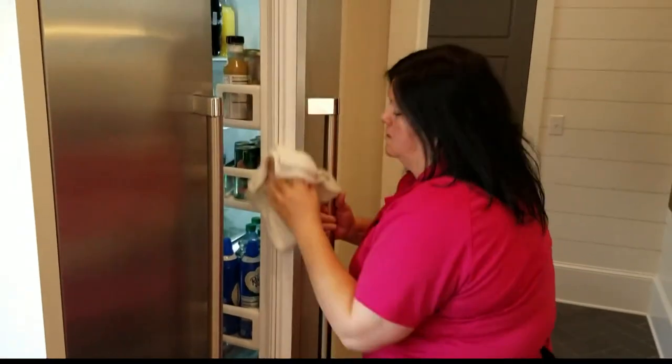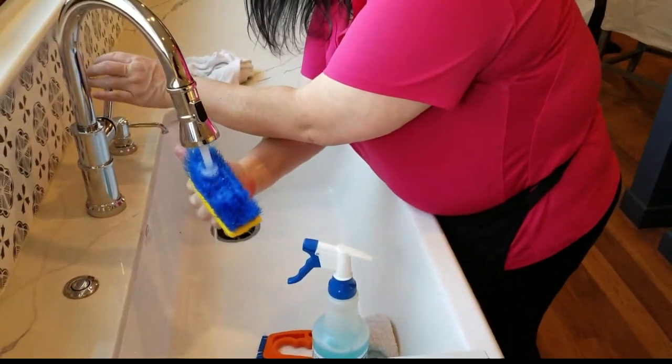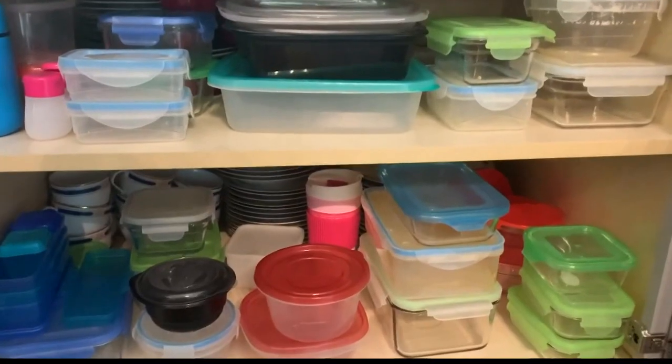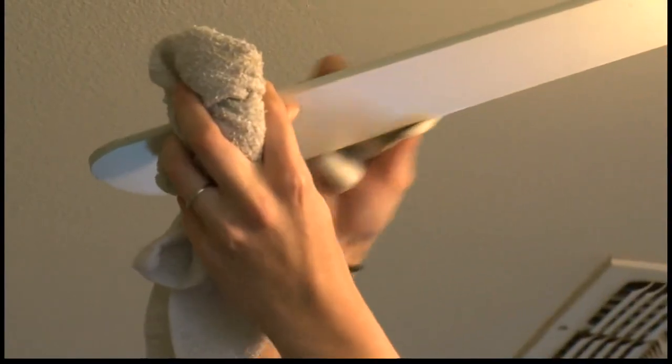What do you mean by that? Well, I think it's wise. We often want to just jump right in and do everything. Instead of cleaning out the entire refrigerator, let's just do the door. Let's do one shelf in the closet or one drawer in the cabinets. Focus on a project that can be done in 20 minutes or less per day for a set period of time instead of trying to do the entire house in one day.